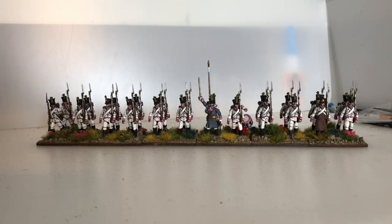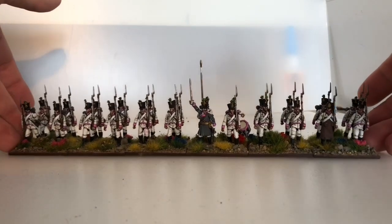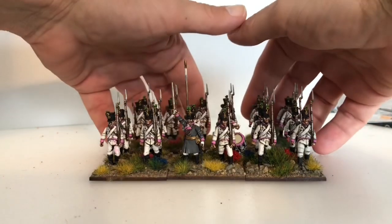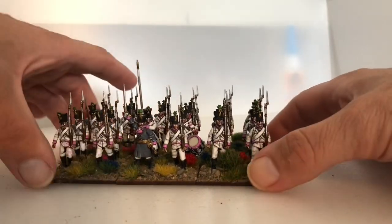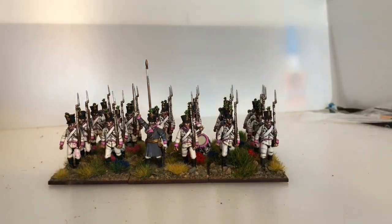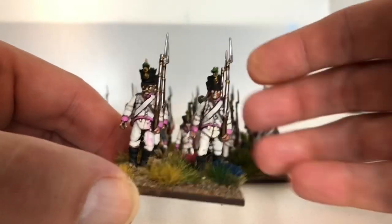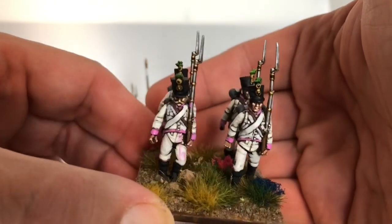Hello! I've got these Perry's 28mm Austrians finished. I'll bring them forward so you can have a better look. I haven't put the flags on yet because I still can't find them — I've got some somewhere but for the life of me I can't find them, and my hobby budget is a bit tight at the minute. If I can't find them I'll have to get them from Flags of War.